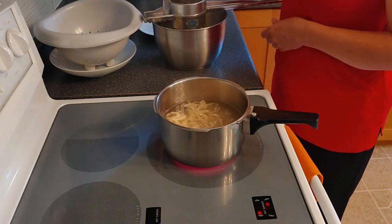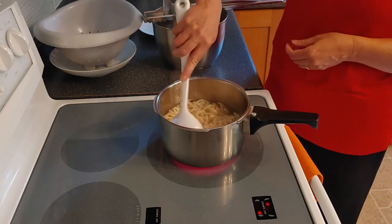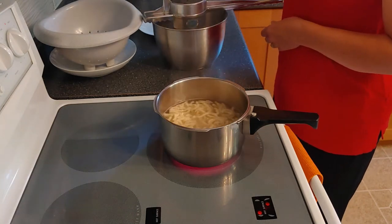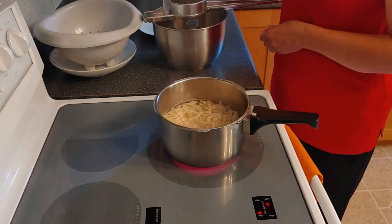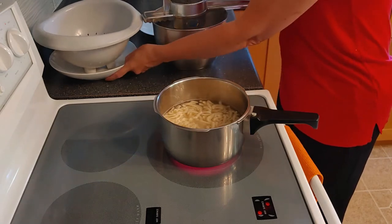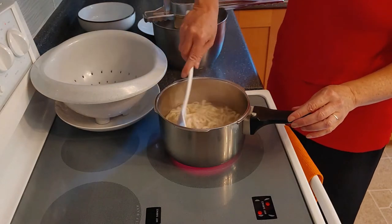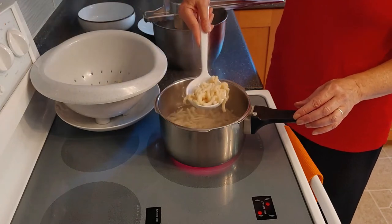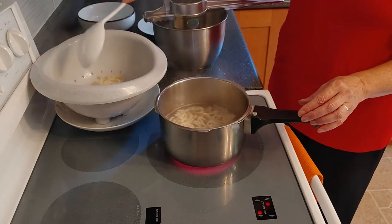It will take more or less a minute — not too long. Basically, as soon as they are floating and the water starts boiling again, they are already done. Then just scoop them out and let them drain. After draining, you are ready for the next batch.